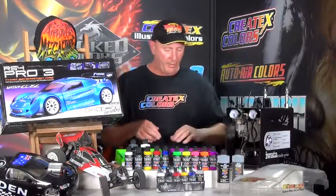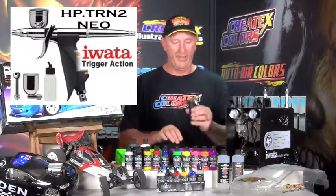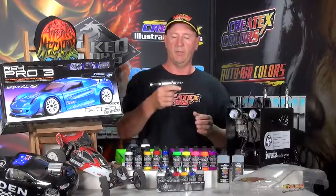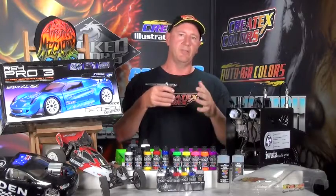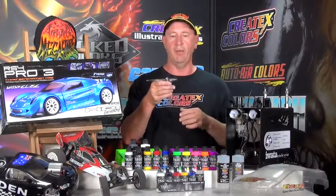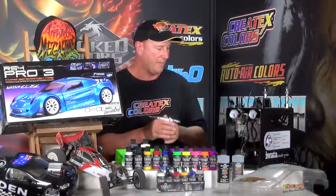The other airbrush we've gone for is the TRN2 — it's a 0.5mm. It's very similar in that it's also a trigger design. So if you've got an injury or a disability, these are fantastic too. If you've got arthritis you can still use an airbrush with these rather than the top-feed style which you can't use with arthritis or carpal tunnel. If you've got any of those issues, these are the way to go.